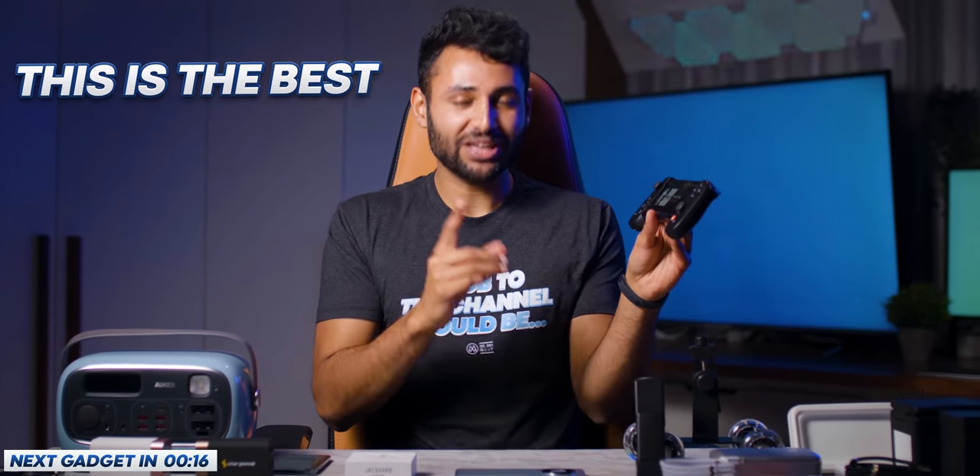This is the best mobile game controller I've ever used. The only caveat is that it's iOS only, so I would love to see this come to Android too.